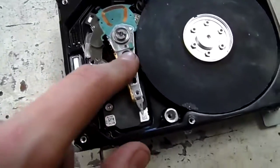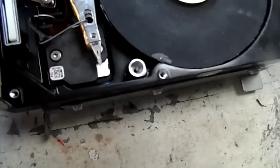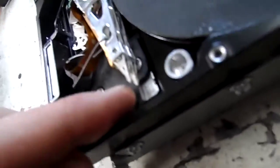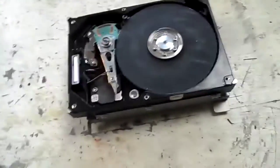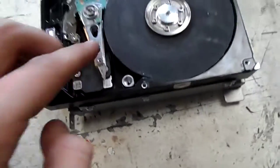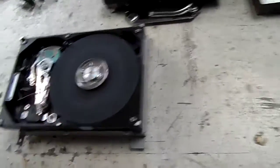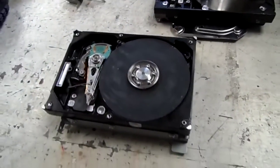Also make sure you keep the read-write head back out of the way, because you don't want that going across the disk and basically burning off the heads on the end of it. I'll just use a little bit of wire there to keep that back. Other than that, it works really good at grinding down steel and stuff.